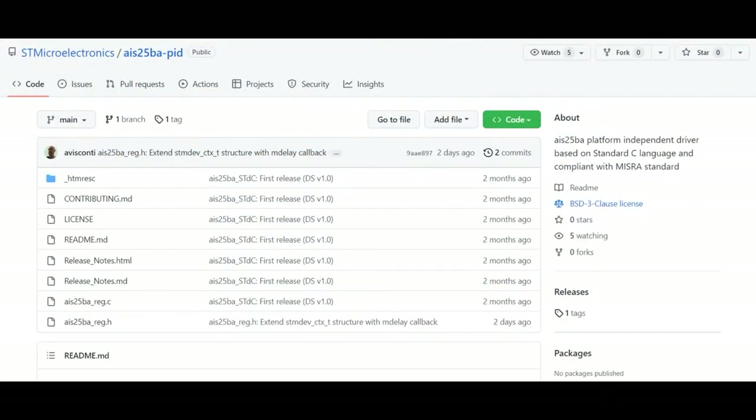For the I2C control side, they do have a driver — it's a generic C driver, not an Arduino library — but you could port it to Linux, STM32 Cube, or whatever microcontroller you're using, and then pipe that TDM data into your microcomputer or DSP.